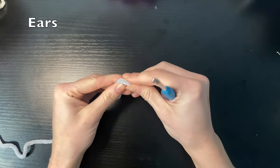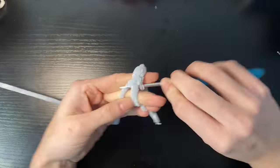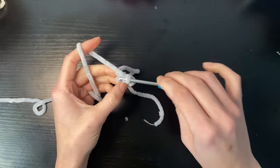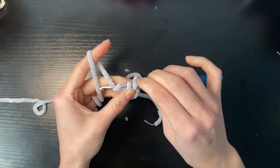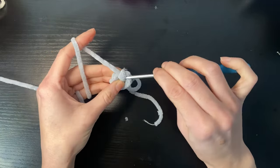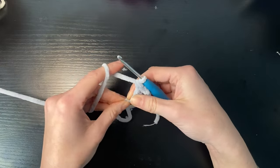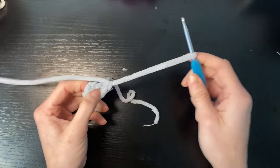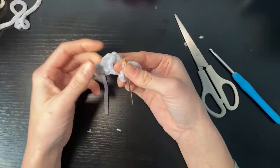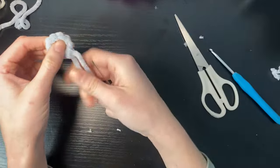To make the ears, we're going to go back to our hippo skin color — the gray that we were using — and we're going to do six single crochets in a magic ring. For round two, we're going to do two single crochets in an increase to get us up to eight stitches. That's it, so we're going to pull and leave a tail for sewing. We're going to make one more, and with the tail from the magic ring I'm just going to weave it next to our other tail so we can use it for sewing on to the body.